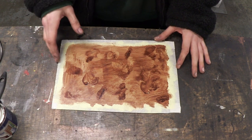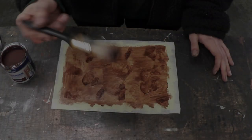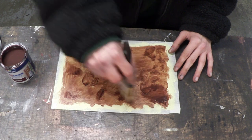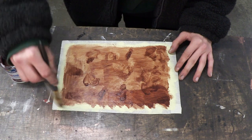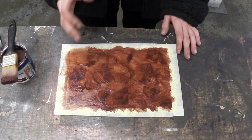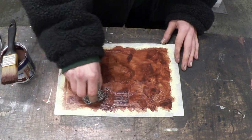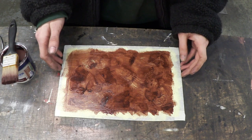Now our first layer of wood stain is dry, we basically apply another layer doing the exact same thing as before. Get your brush, get a little bit of the stain on the end and go for it. You might notice it's going to start getting darker, which is exactly what we want. Now we've applied our second layer, we're just going to put a little bit of detail into the wood stain. Now we just leave this alone, wait for it to dry, and then we'll apply our final coat.